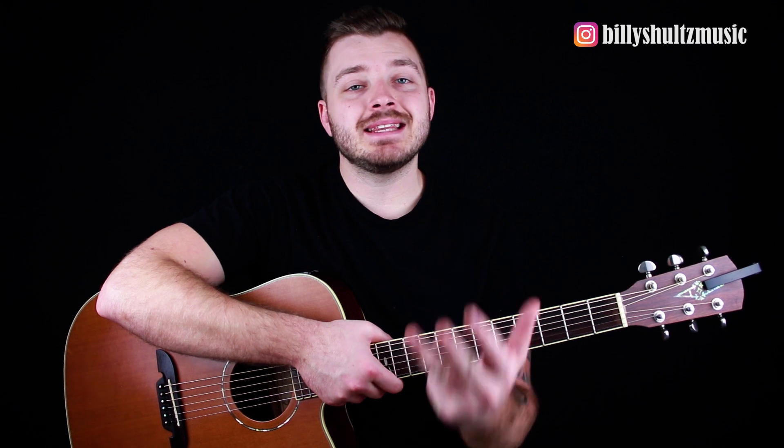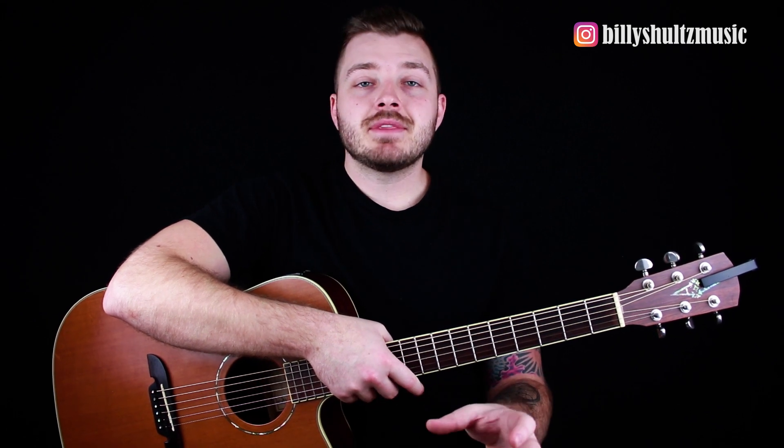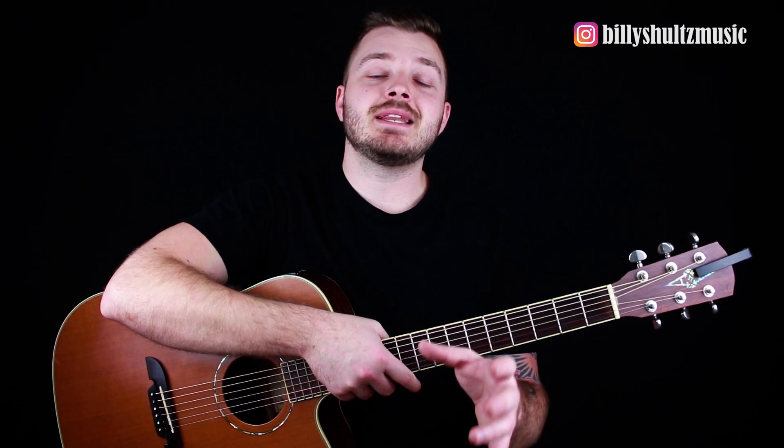All you have to do to enter the giveaway is like this video, subscribe to the channel, turn notifications on, and leave a comment on this video with a song you'd like me to teach you on guitar. Turning on notifications is extremely important because each month I'm going to be live streaming the announcement of the monthly prize giveaways, and once I hit 50,000 subscribers I'll live stream that announcement too — so you need those notifications turned on.